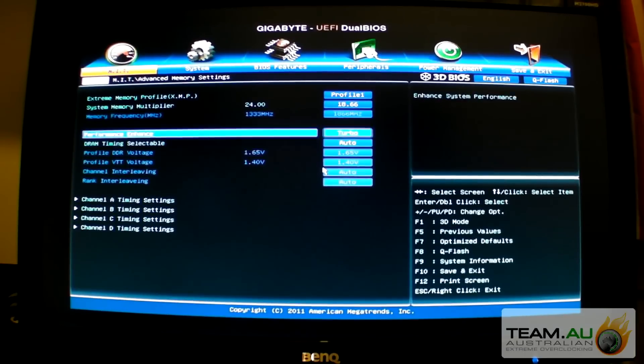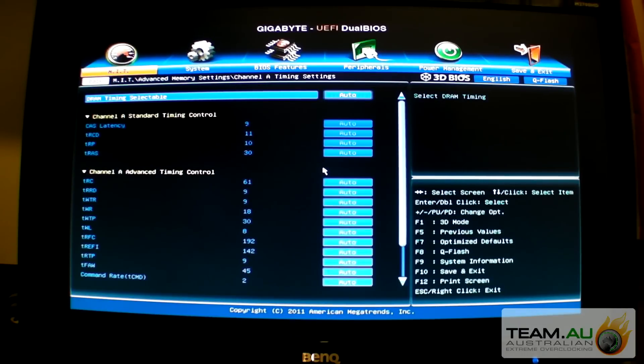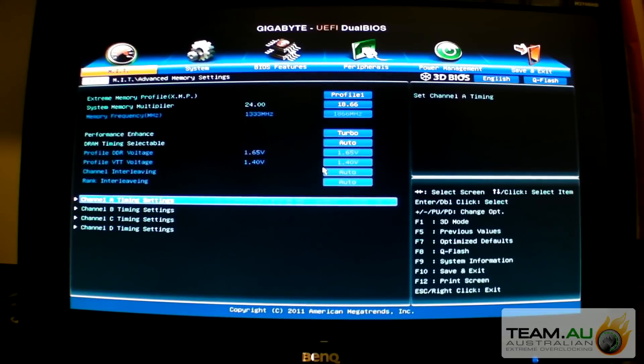The timings, if you have an XMP, it will set them on its own. These are default timings, but with 1866 it will actually tighten them - they're not going to be 9-11-10, they'll be tighter. So we'll check them when we go in there.